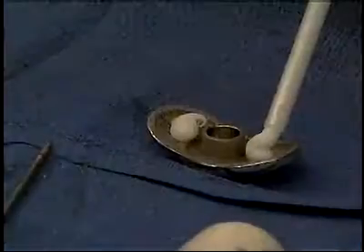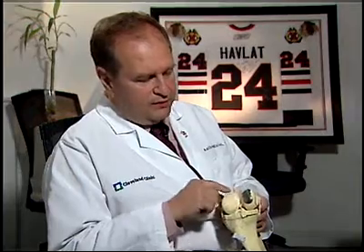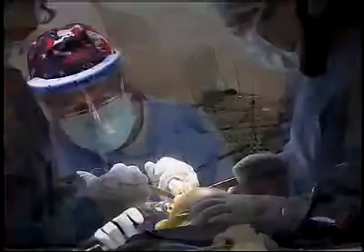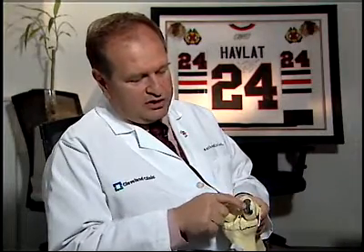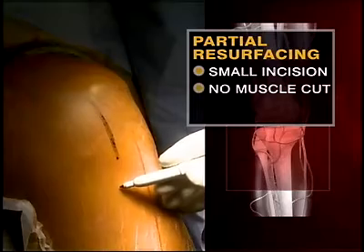Orthopedic surgeon Anthony Miniacci spent 10 years inventing a device to help people like Melissa. This is a resurfacing replacement. This new partial resurfacing is designed for people in their 40s and 50s with early signs of arthritis. We can have different shapes and models to replace parts of the joint that are arthritic, without actually having to replace the whole joint.